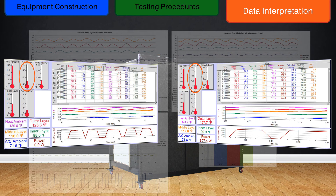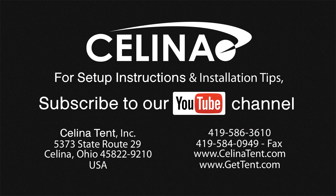In doing so, we hope to find the most efficient materials for use in any environmental situation. Visit our website at www.gettent.com for more on our ongoing search for better products, or check out our other informational videos at www.youtube.com/user/salinatent.